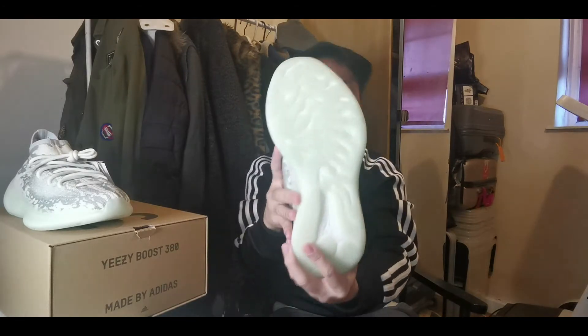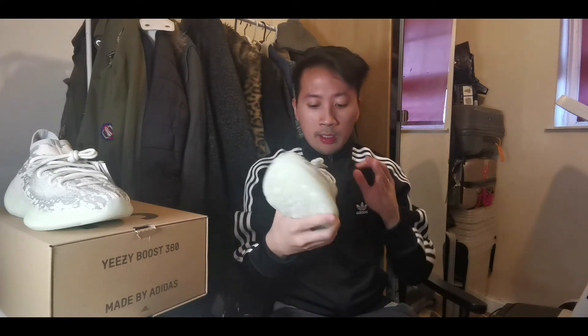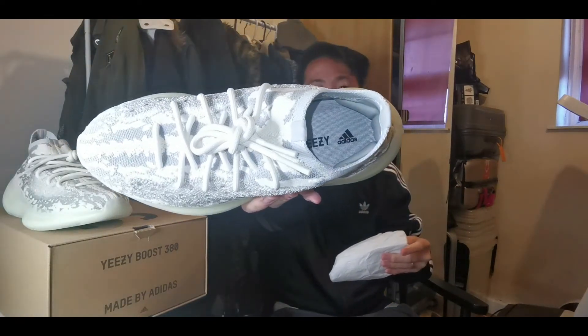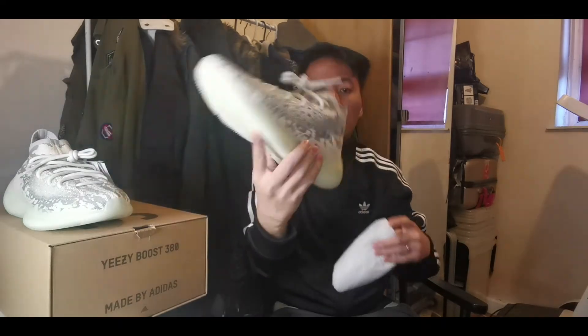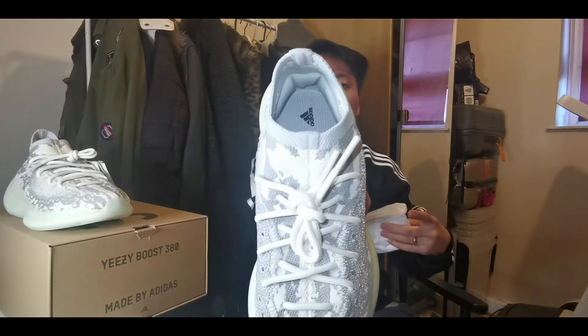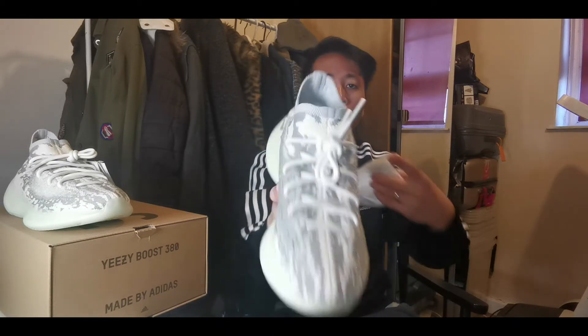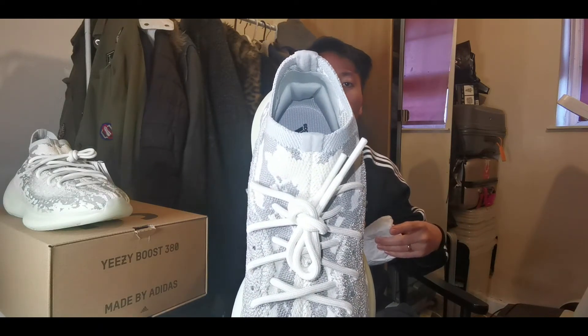It has a neon green colored style on the outsole which looks really cool. Going to the insole now, we got the Yeezy and Adidas logo inside with foam padded cushioning. On the heel area it has a nice super padded material, so it brings support for your foot and your heel.